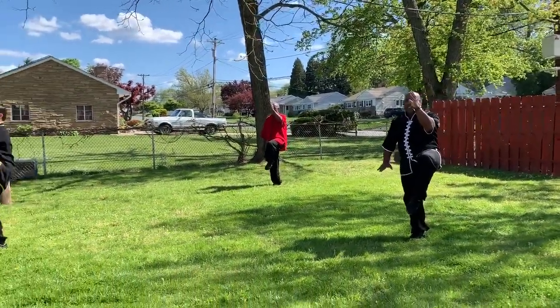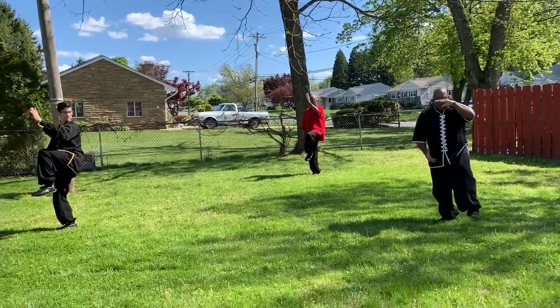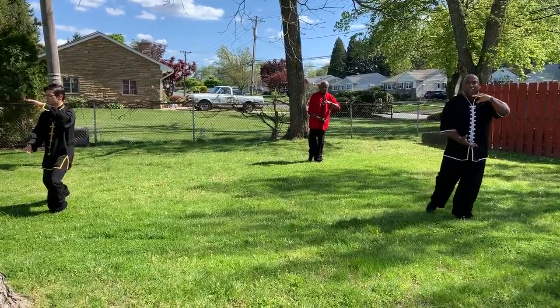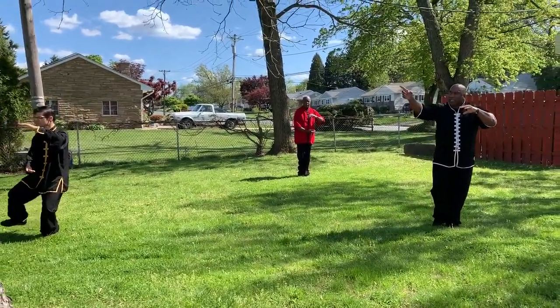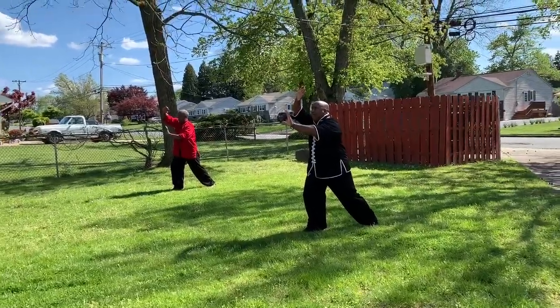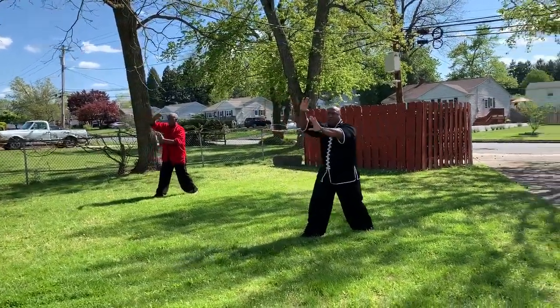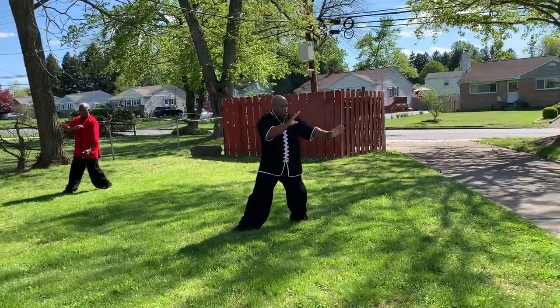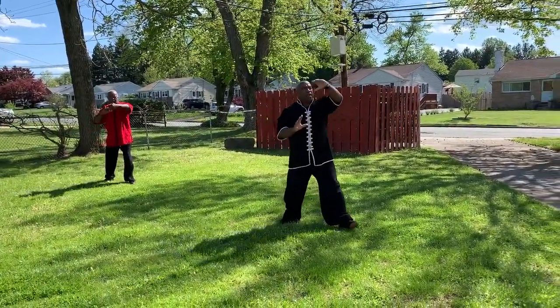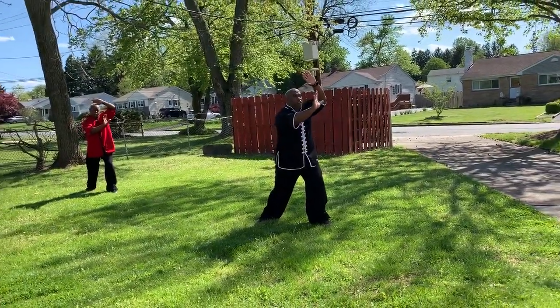Now, as we step to the left, form your Tai Chi ball. Bring your right foot in. Fair lady, we use the shuttle to the right. Once again, retrieve your ball, shifting weight. Bring your left foot in to the left corner. Fair lady, we use the shuttle.